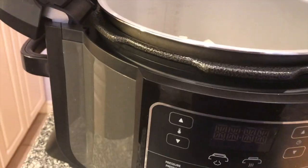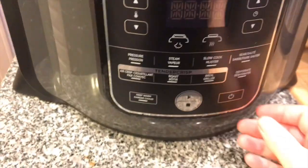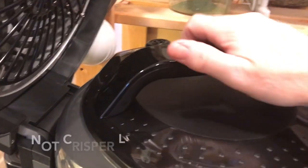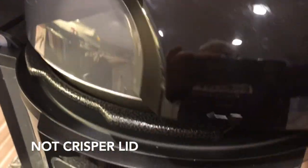Potatoes are in the pot. Close the lid — oh no, that's the wrong lid. I need the correction. I need the pressure lid, not the lid that's attached.